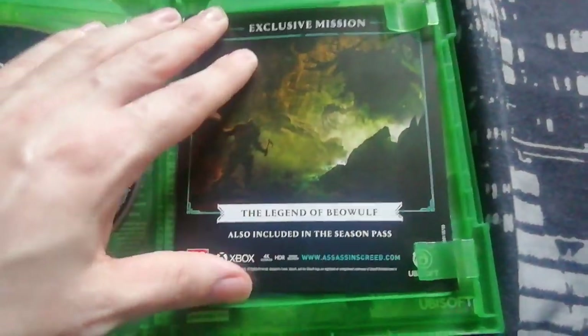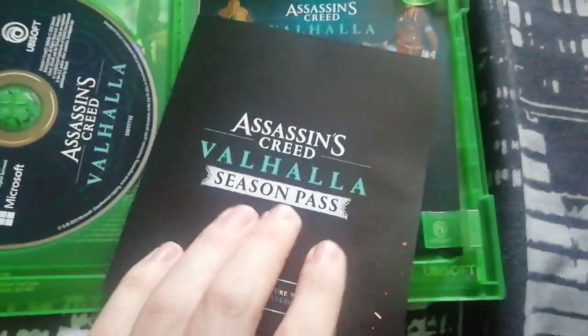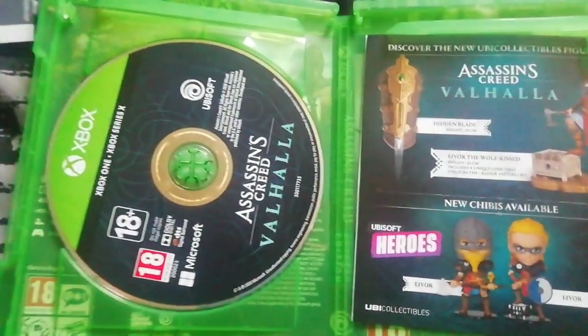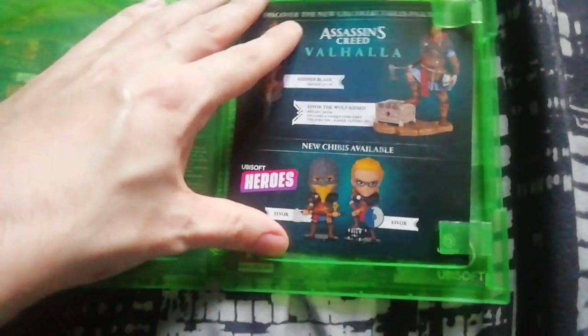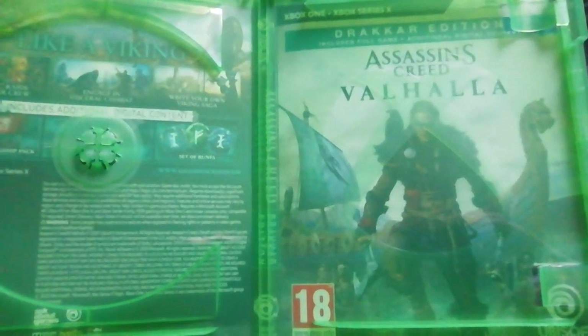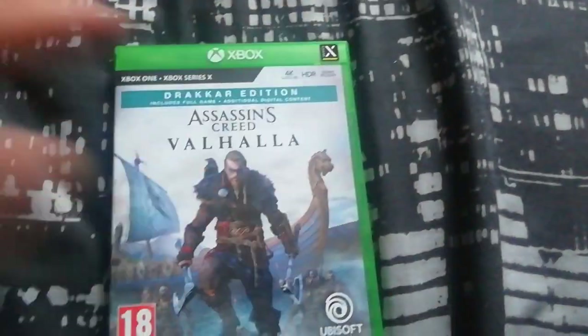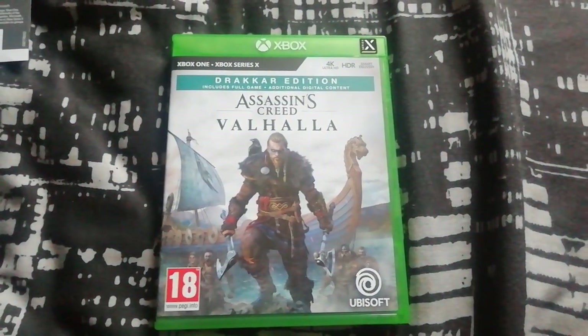Inside we have the code for the Drakkar stuff, which has already been redeemed, and I think about a season pass and some other stuff. Then there's the disc, and you've got a reversible cover — yeah, you've got female Eivor. That's cool.